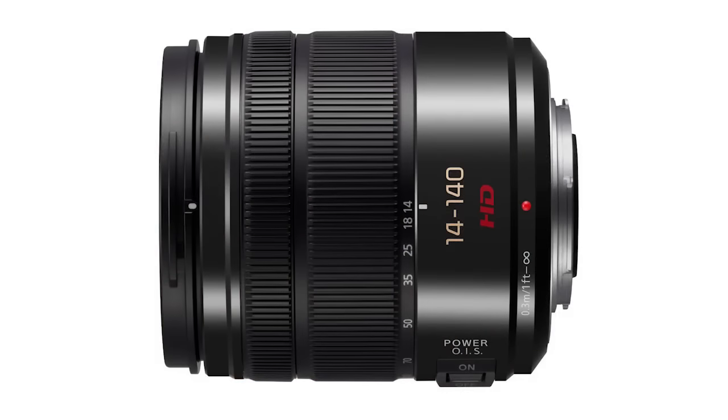The lens I keep on it normally is a 14-140mm f3.5-5.6, which is perfectly fine for street photography and that sort of thing. This lens is amazingly sharp and stabilized, so it works with the optical image stabilization in the camera. It's pretty much the lens I'll use for 90% of the photography on this trip.